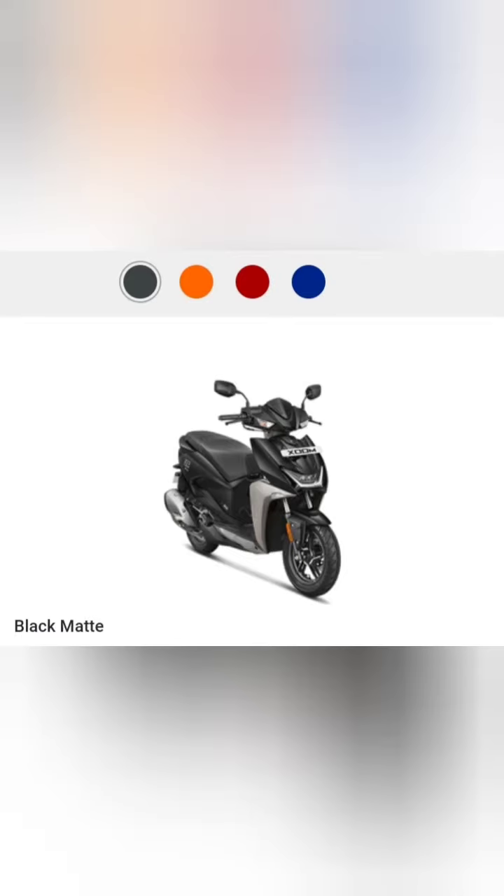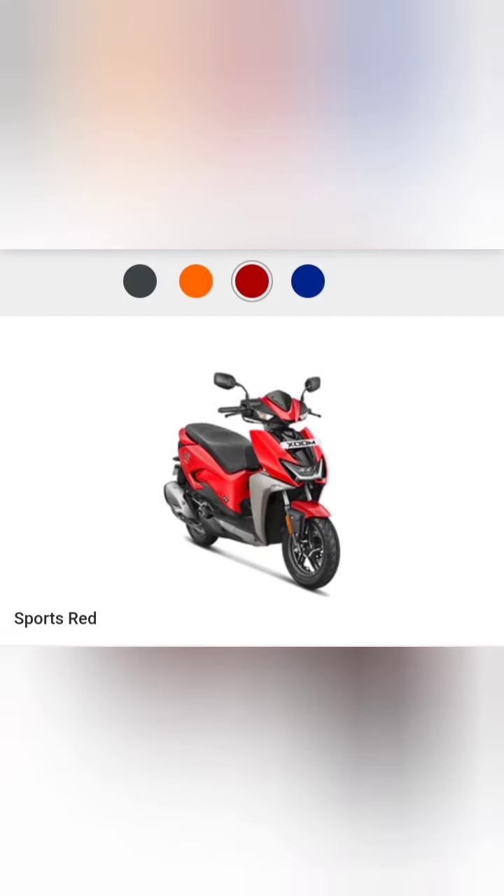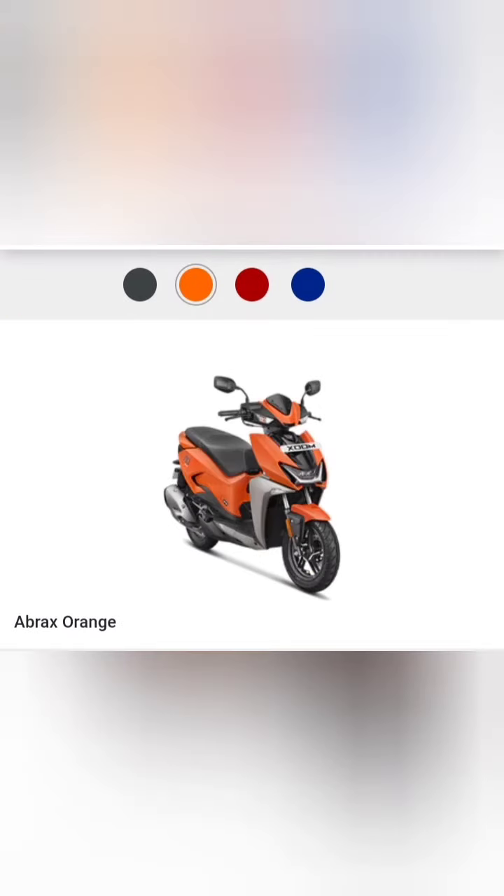The available colors include black matte, sports red, another black matte option, plain black, Polister blue, purple, silver, white, and Abrox orange — which is a matte orange finish.